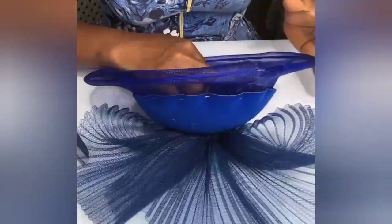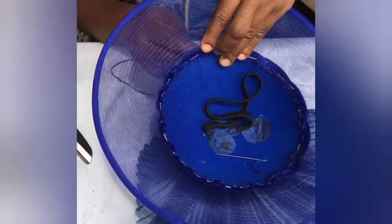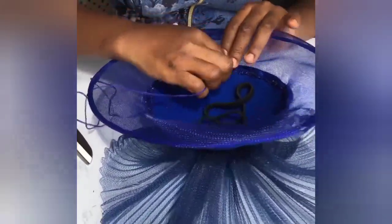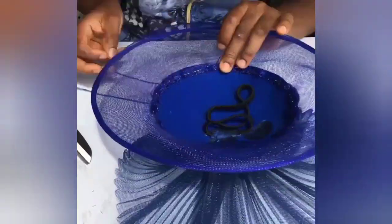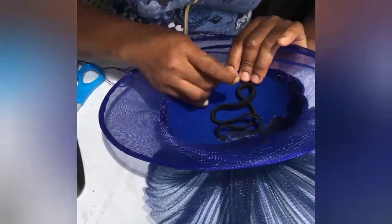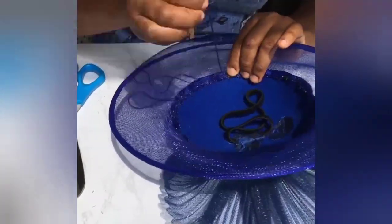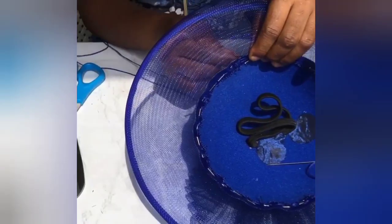Once that's done, then you start sewing it together. Remember I told you I double my thread to ensure that everything stays firmly together and doesn't come out at any time. So what you're going to do is anytime you go to the part that is the front, you will take a tiny pinch in so that the thread is not seen above the top part of the hat or the fascinator.